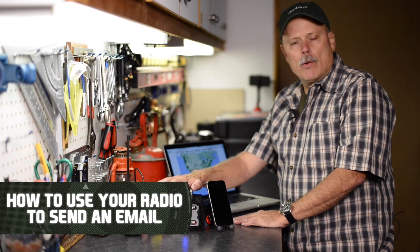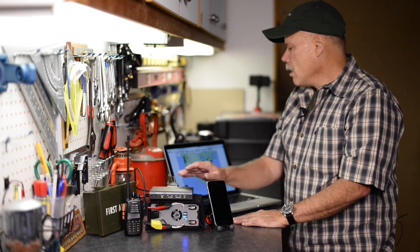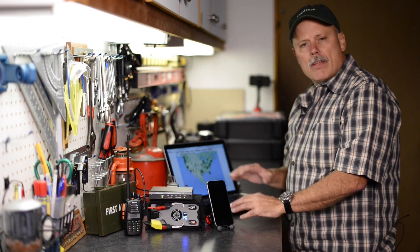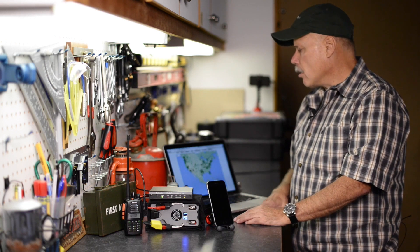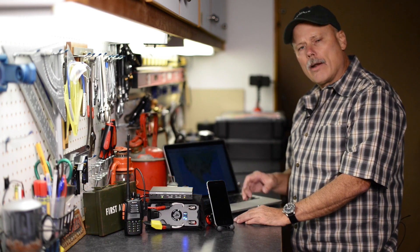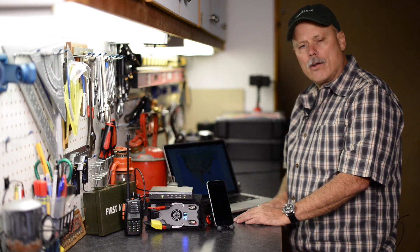This is a neat aspect of amateur radio — the ability to send email by radio. You can find all about this online; we're not going to go into the nuts and bolts of the software, but you can go to winlink.org — that's W-I-N-L-I-N-K dot O-R-G.